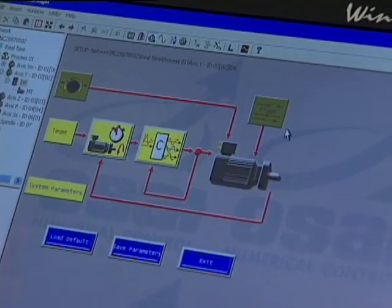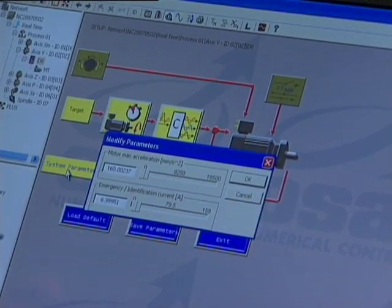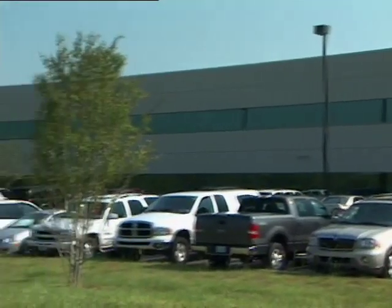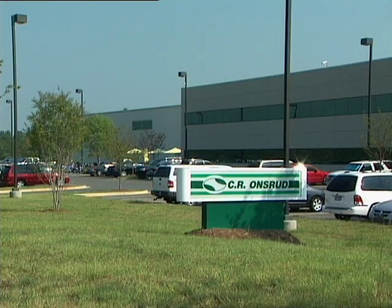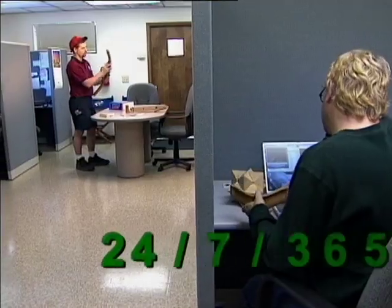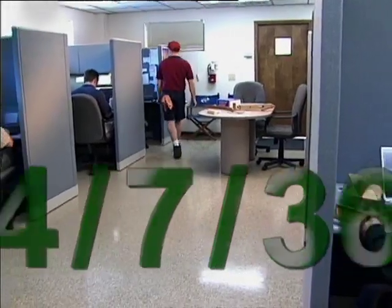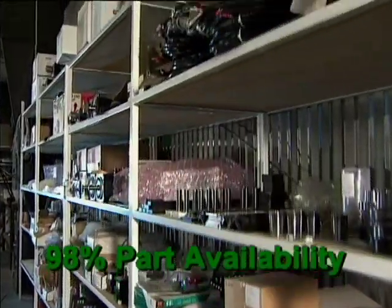Using your familiar design software and our intuitive controls, there is little wait to see returns on your Onsrud investment. All of our products are designed, built and serviced by Onsrud right here in the US, so your downtime is minimal. Knowledgeable service and support engineers are available 24-7, 365 days a year, and 98% of our replacement parts ship same day.